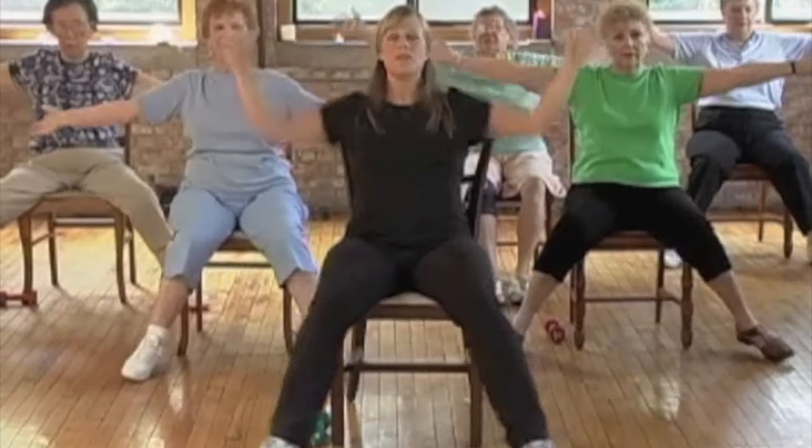Now just big jacks — reach and drop the arms. Reach, drop. Reach, drop. Good. And march it out — here we go, march.